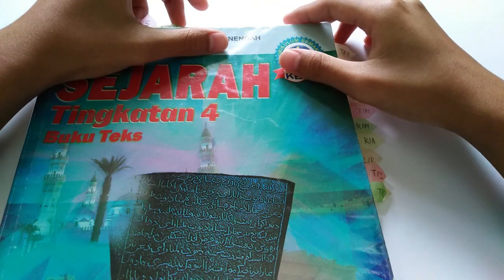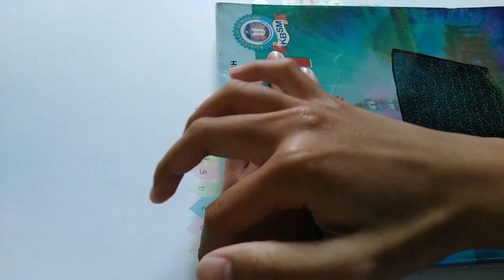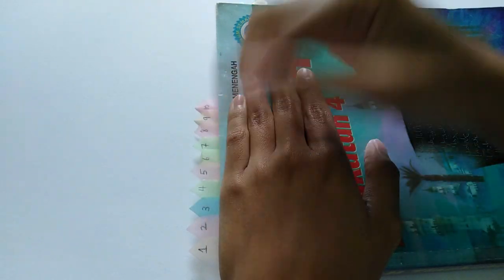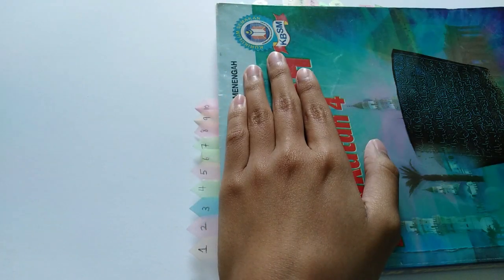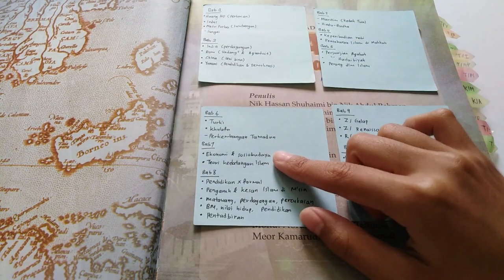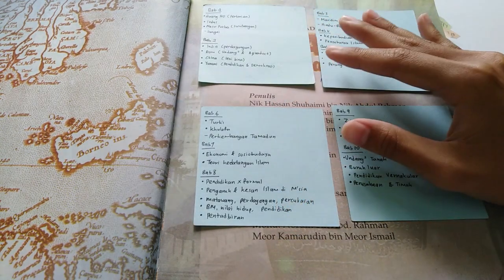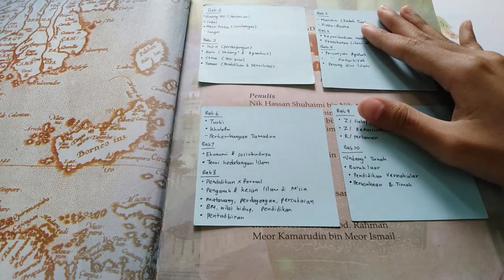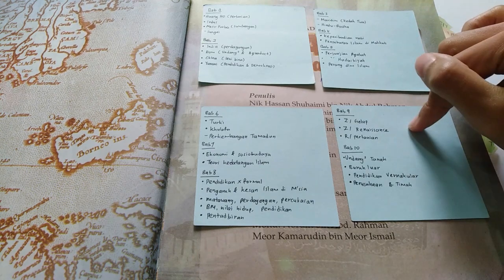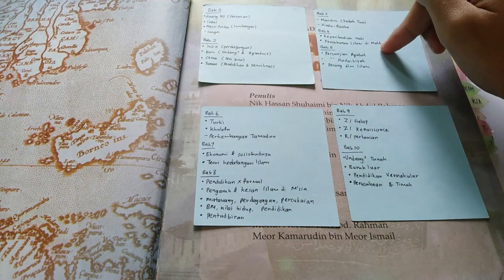I also put the chapter tabs — from chapter 1 to chapter 10 — so it's easier for me to just flip through whichever chapter I'd like to read. I also do sticky notes and stick them on my textbook. This textbook I bought from the bookstore — I didn't use the school textbook so I'm able to write everything inside it. What I did is write all the tips given from teachers, friends, and from other sources.